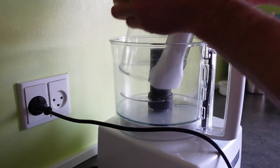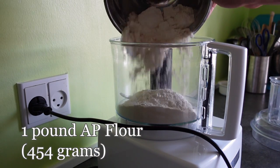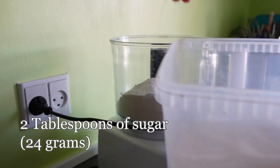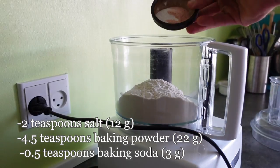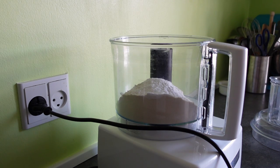Starting with the dry ingredients: I have here one pound of all-purpose flour, that's about 454 grams. To that we add two tablespoons of sugar, about 24 grams; two teaspoons of salt, 12 grams; four and a half teaspoons of baking powder, about 22 grams; and lastly, half a teaspoon of baking soda, about 3 grams.